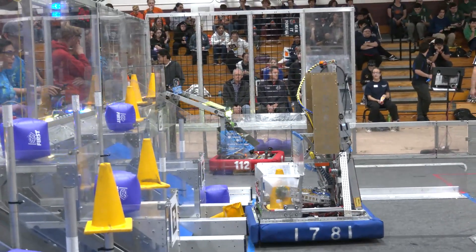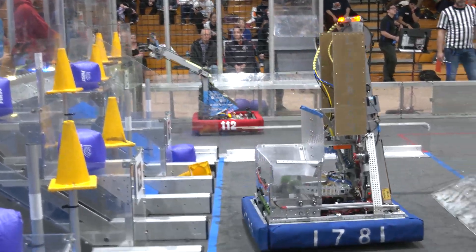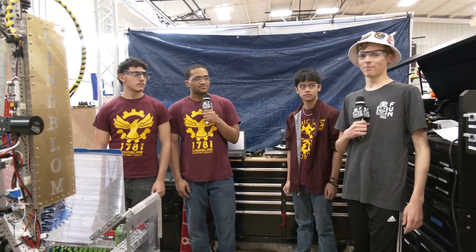They have an incredibly interesting hopper and claw system that allows them to collect from the chute incredibly quickly, an incredibly unique arm, an electronics box system, and some very interesting software which allows all of this to work together. All this and more is coming up on Behind the Bumpers.